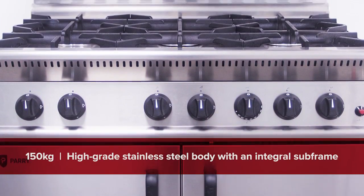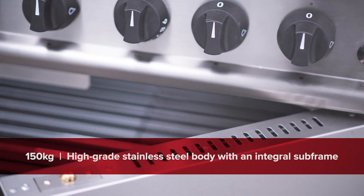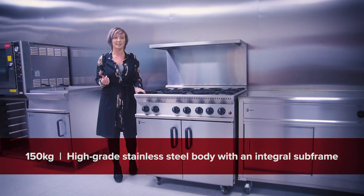Made from high-grade stainless steel, the unit weighs in at 150 kilos, and unique to the GB6, it has an integral subframe which provides more stability.